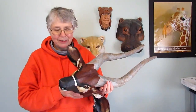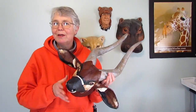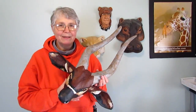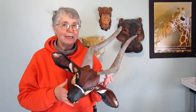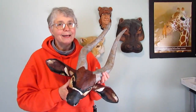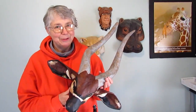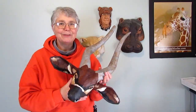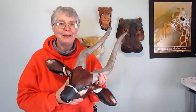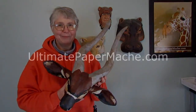Thanks for watching — that's it for today. I want to make sure that you come visit me at ultimatepapermache.com because lately we've had some really wonderful guest posts from people who make wonderful things and show how they did it, but they don't have videos on YouTube. So if you only see my videos here, you're missing out on some really cool stuff on my blog. Come visit me at ultimatepapermache.com — I'll see you there.